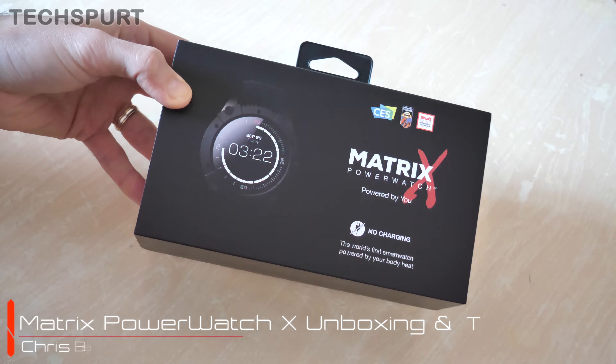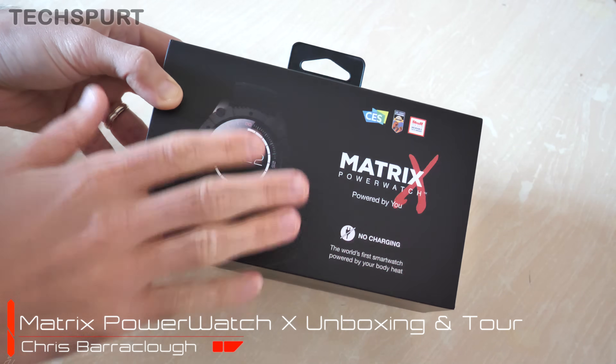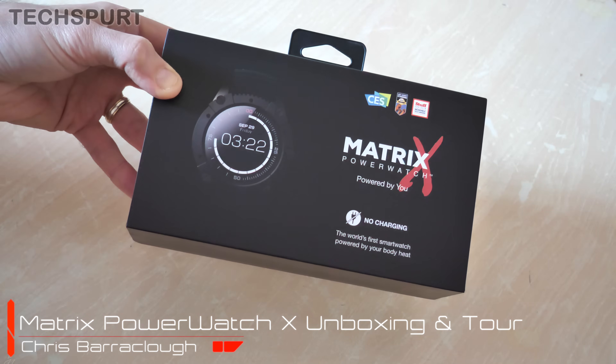Hello gorgeous peeps, it's Chris from Tech Expert and I'm here with a brand new smartwatch — hooray! In this case the Matrix Power Watch X, powered by you.